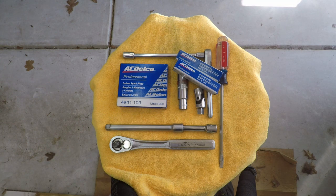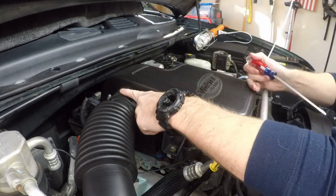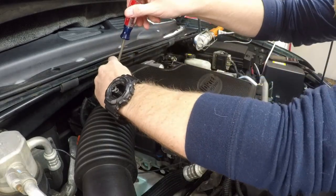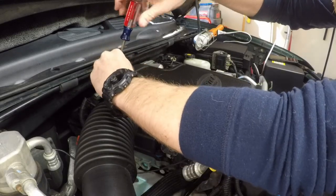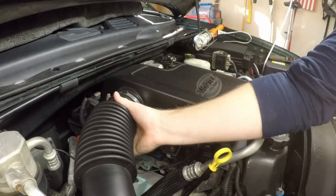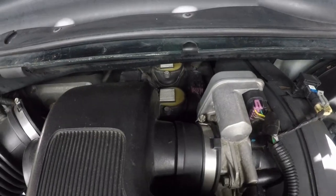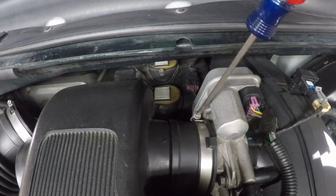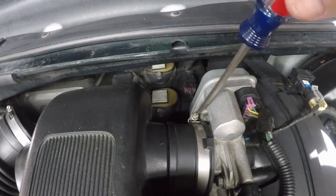The first thing we're going to do is take off these two clamps — there's one on the passenger side and one on the driver's side of this resonator. The passenger side clamp just holds the tubing, so once it's loose, slide it right off. Then come over to the driver's side and take off the clamp where the resonator attaches to the throttle body.